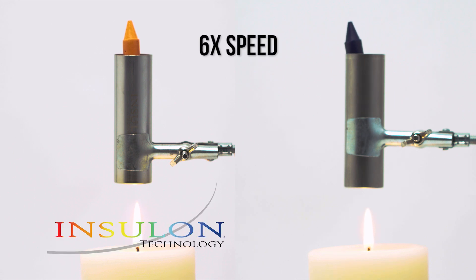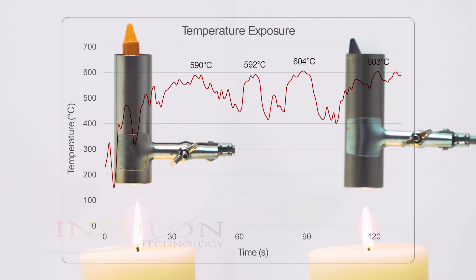Letting the cans hover over an open candle flame for approximately two minutes, we can see how rapidly the blue crayon melts in the single-walled can. This chart shows the temperatures the cans were exposed to. Peak temperatures reached approximately 600 degrees Celsius.